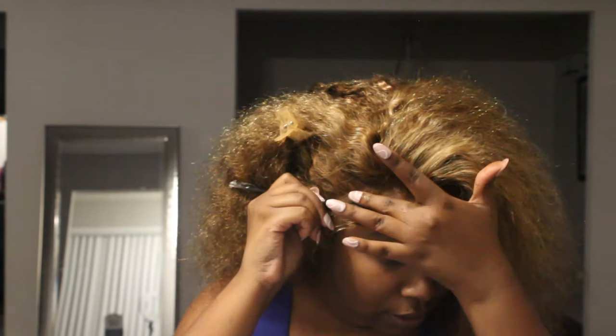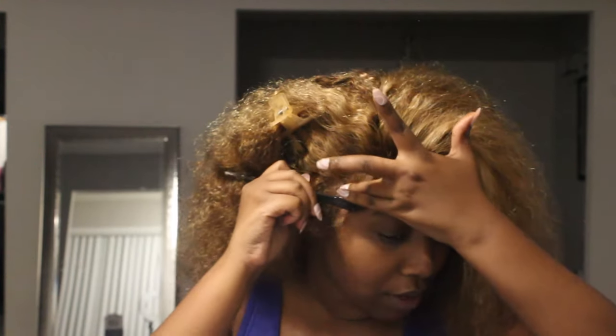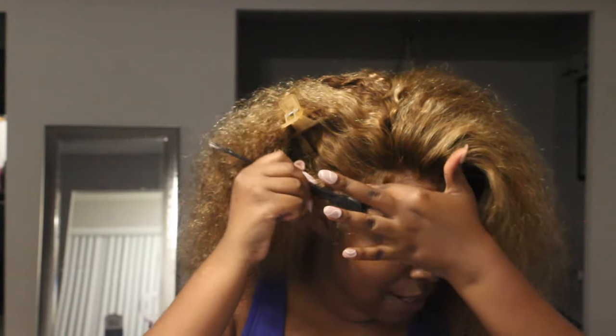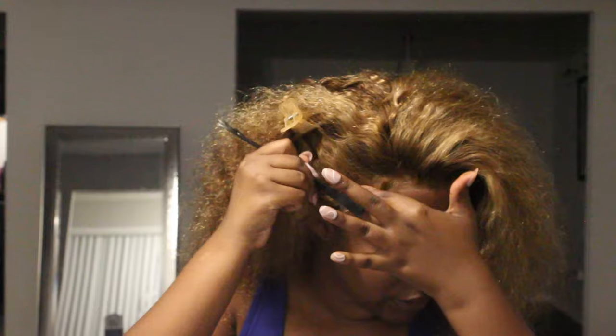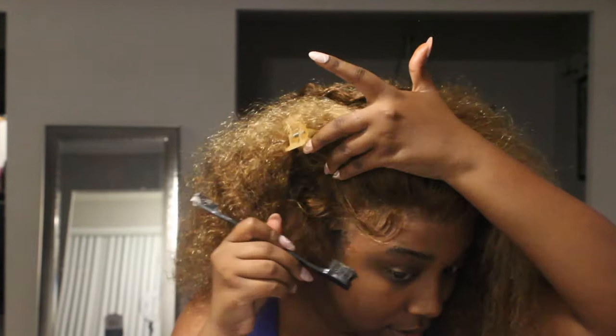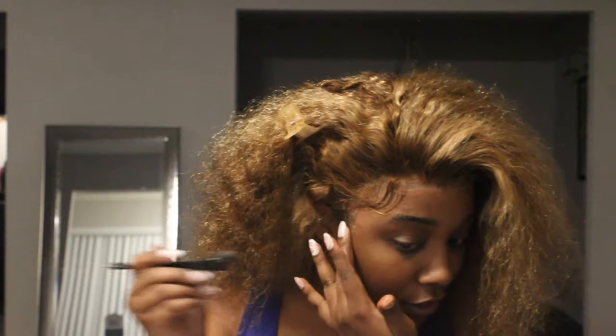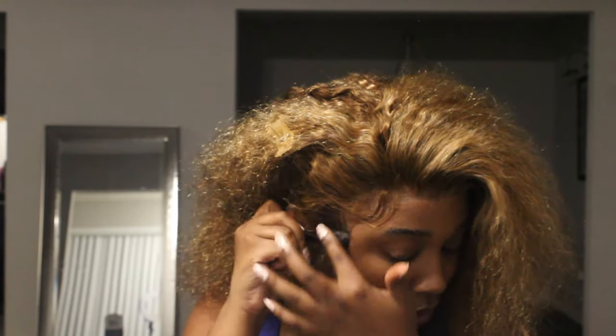I've been seeing everybody curl their baby hairs with a tiny curler — I'm not into that yet but I might hop into it, so don't be alarmed if I randomly start doing that one day. I like working smarter not harder, you know.